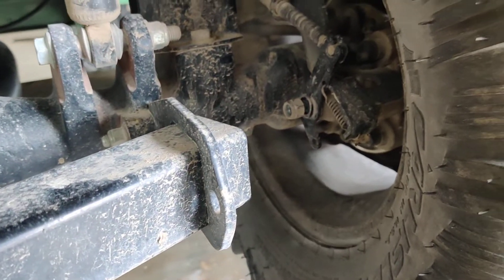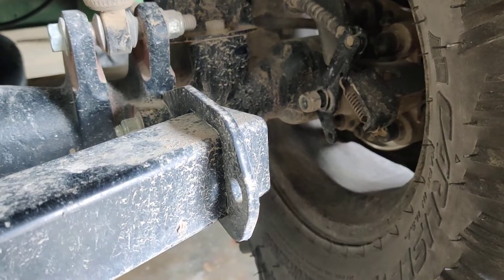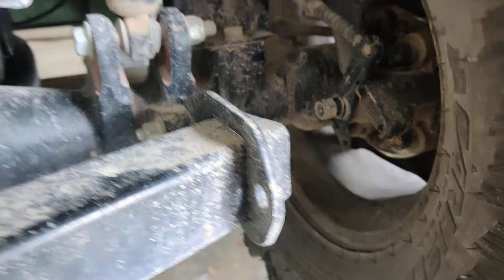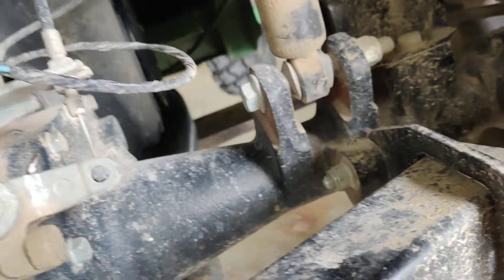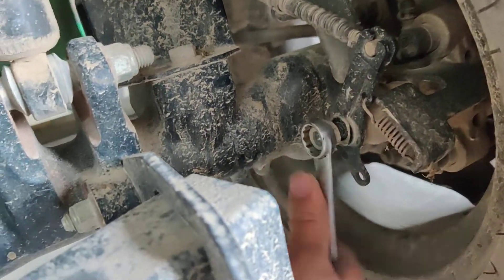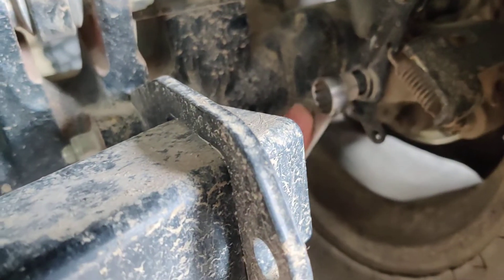All right, straightforward. If you want a parking brake not working correctly, all you have to do — behind the tires, this one and that one — just loosen this up, and all you got to do, take that off.